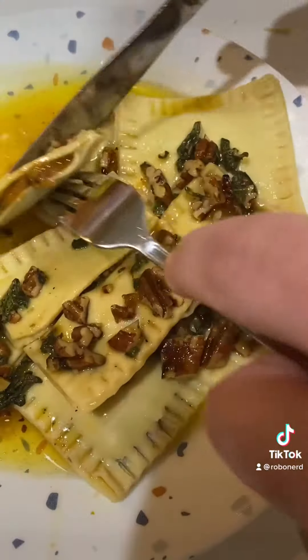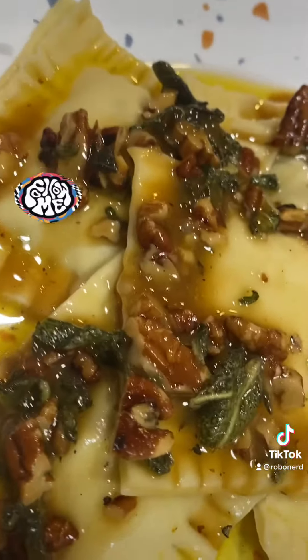Other than wishing I let the butter cook down a little more, the ravioli was amazing. Really good flavor and the sage in the sauce was really good. Anyway, thanks for watching. Come and follow me friends. Hope you have a delicious day.